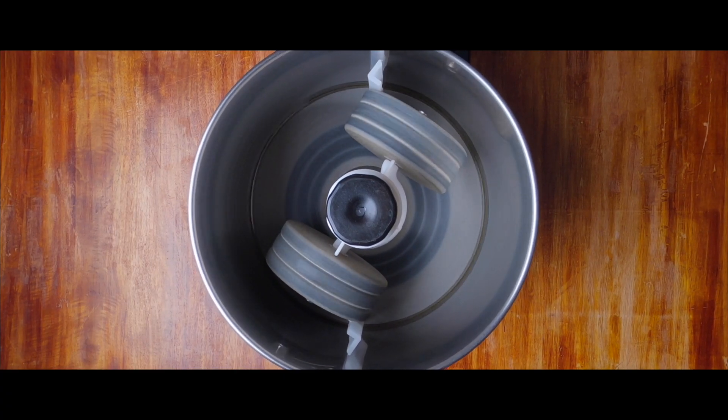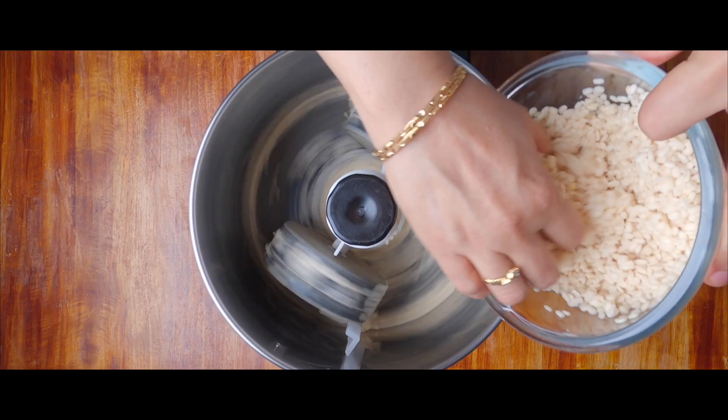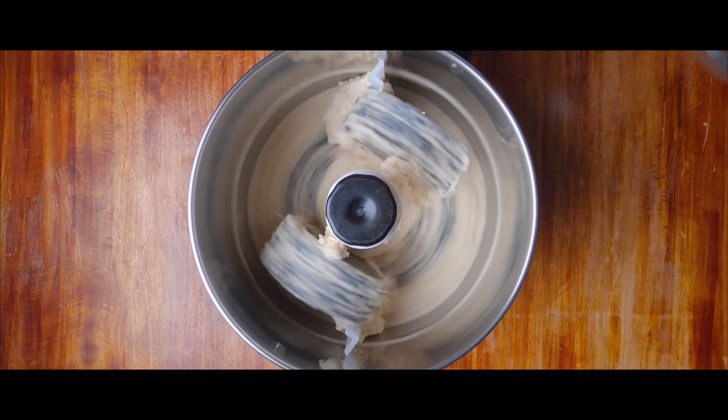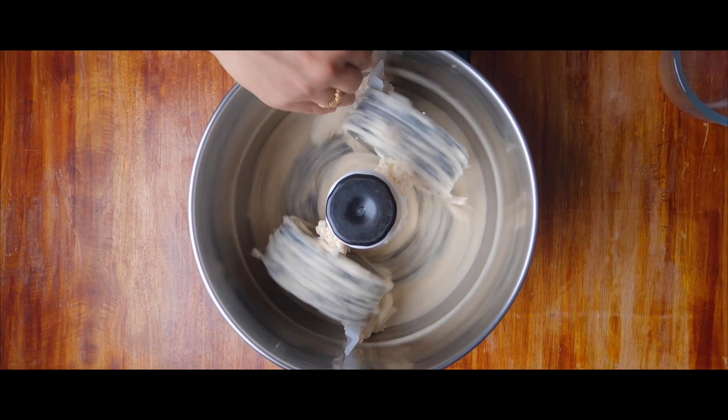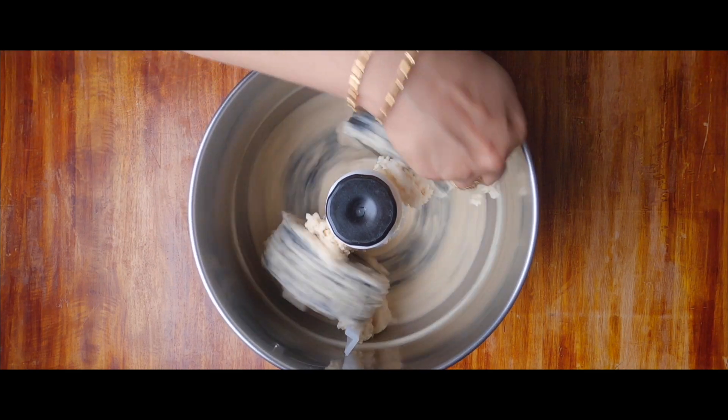After having soaked the urad dal for 5 hours, we are choosing to grind it with the help of a wet grinder. You can grind this even in a mixer grinder, but the aeration and the quality of the grind is rich and perfect when we use a wet grinder.